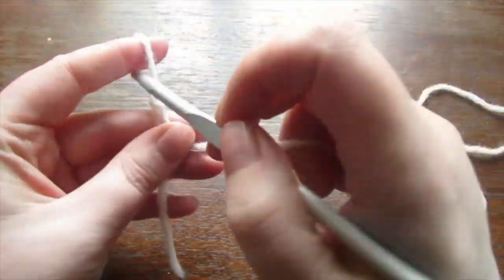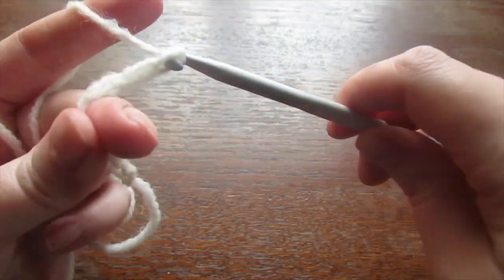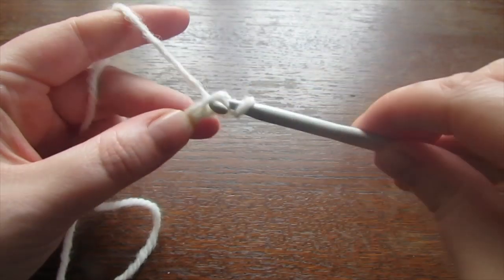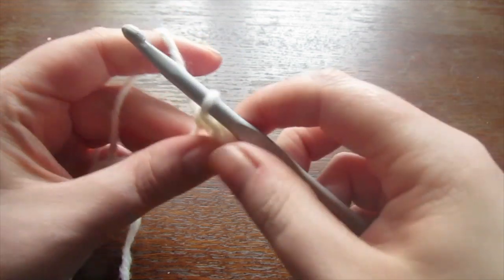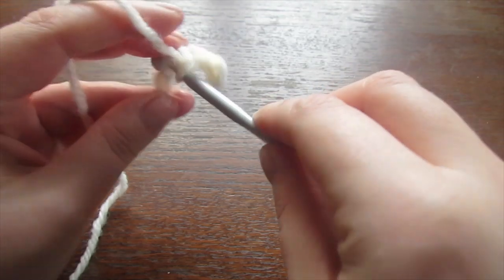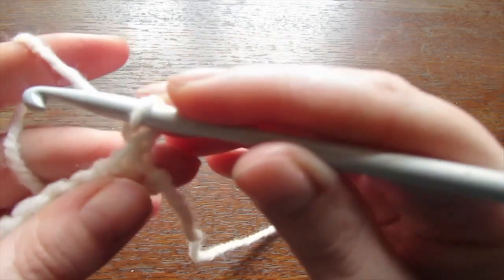To begin, make a slip knot and chain 9. Into that second chain from the hook you're going to make a single crochet, and then place a single crochet into every chain all the way to the very end. Once you've reached the end of your row, chain 1 and then turn your work.